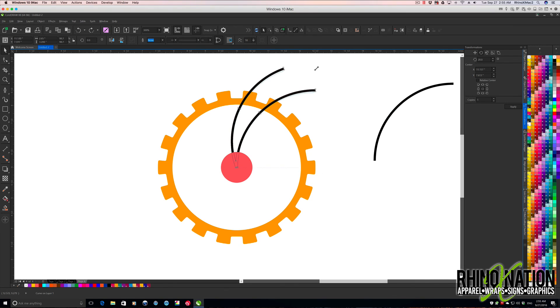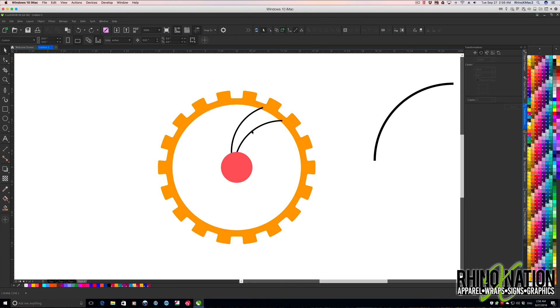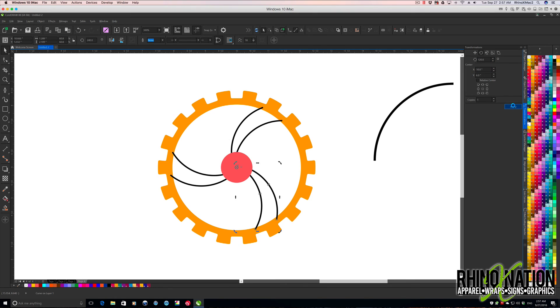Now I want to click here and scale this down to about there. After we scale this down, I want to rotate this around two more times. I'll click twice on it, move my rotation point to the center, and do 360 divided by three. Hit apply and apply.